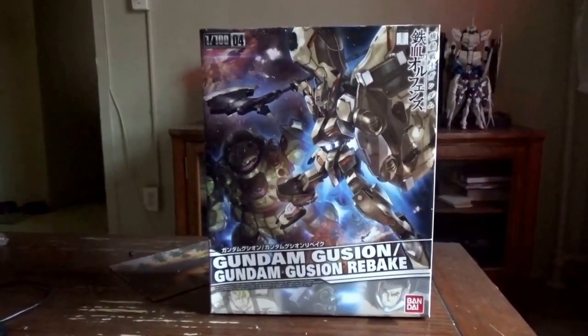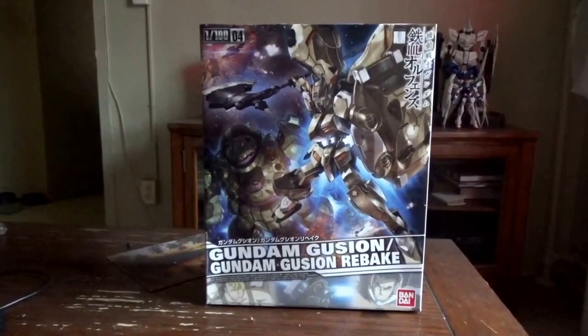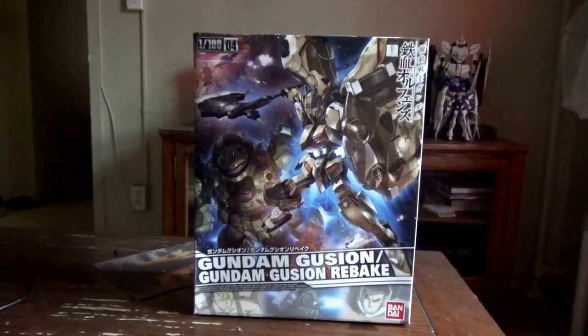So it's got two knocks against it from me. If you're expecting this to get a 10 out of 10, then you're out of luck — sorry. But let's open up the box and see what this Gundam can do.